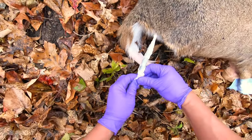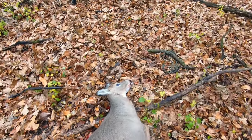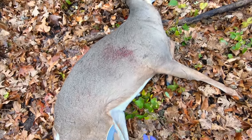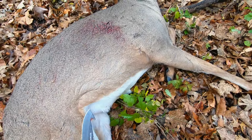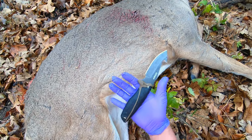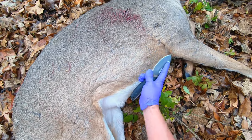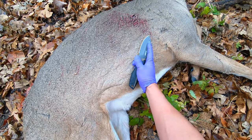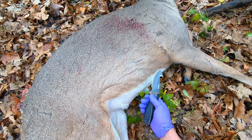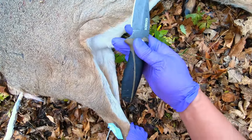Now take your knife for field dressing. I like to use a short blade because once you get inside the cavity of the deer it's pretty cramped, pretty small space. I like to use a small knife like this — basically the length of your fingers. Wherever your hands fit is where the knife is gonna cut, instead of having a long blade out here where you're reaching around and can get cut.